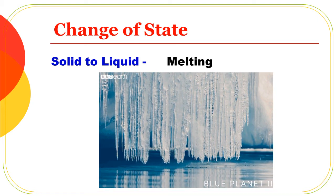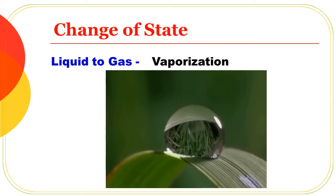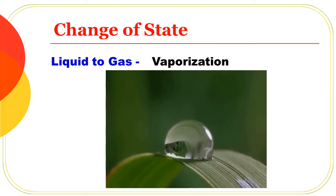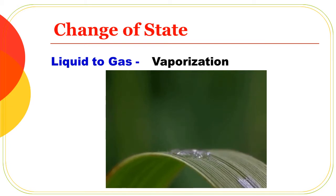The process of solid to liquid is melting. The liquid state of water is water, and the gas state is vapour. The process from liquid to gas state is called vaporization.